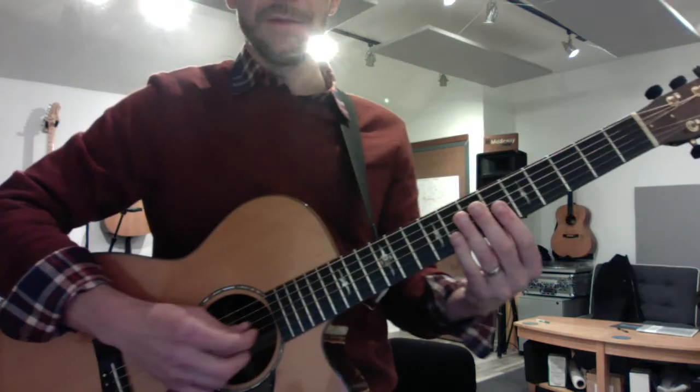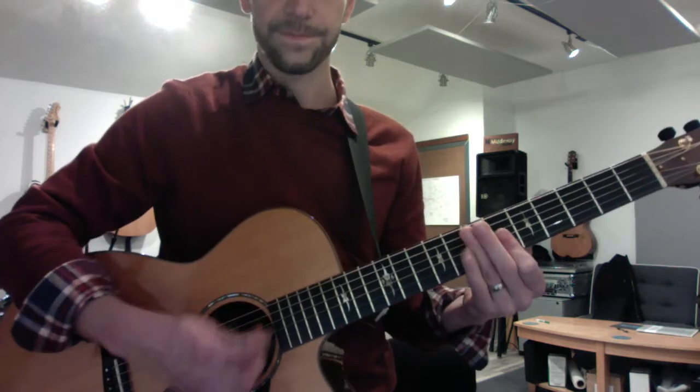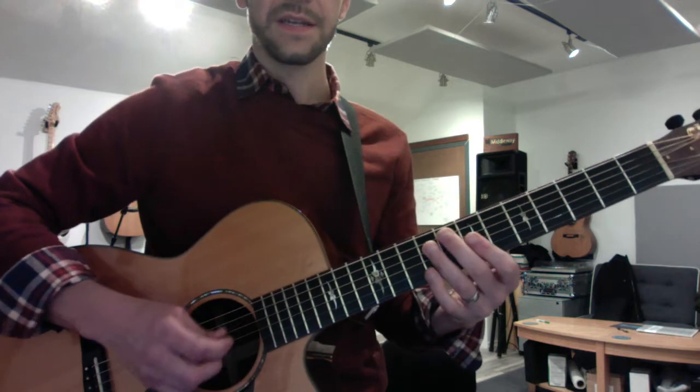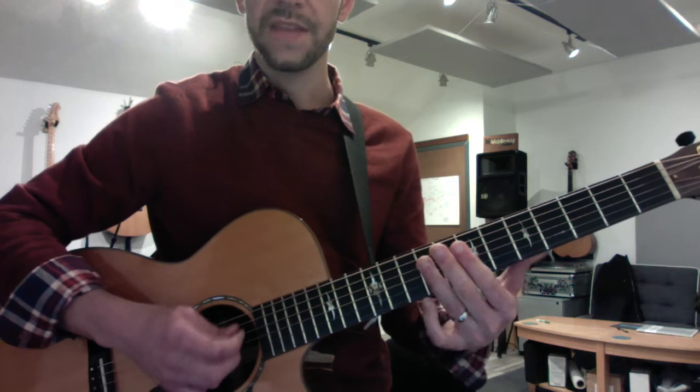Here's the verse section — you're taking your first finger and sliding across the top three strings. There are three different endings. Here's the first ending: that's the G and D string with just your flattened third finger.